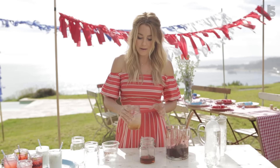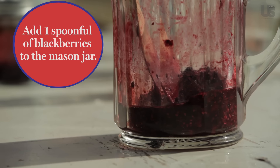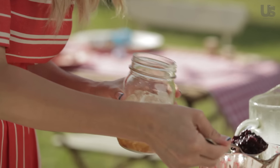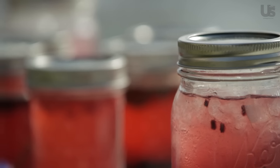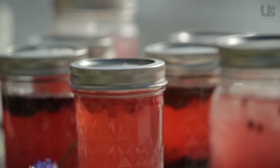Once you've done that, you're going to add a big scoop of blackberries. These have already been muddled — you're basically going to mash them up. If you don't like blackberries, you can do blueberries, strawberries, any kind of berry that you like.